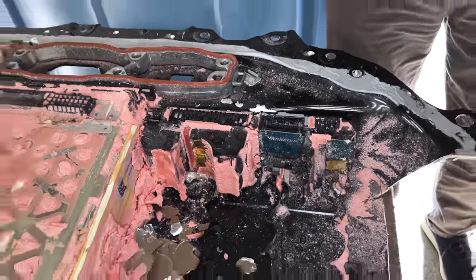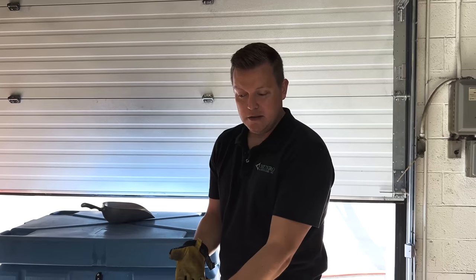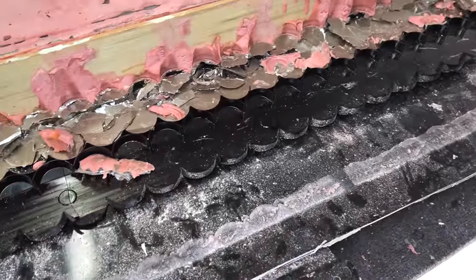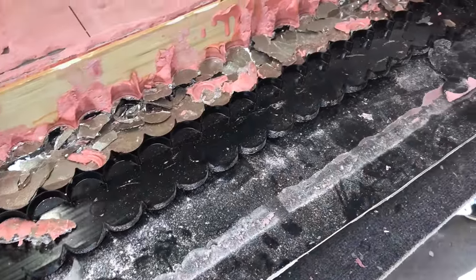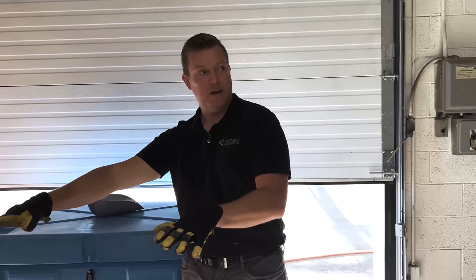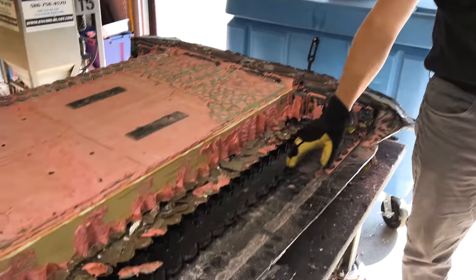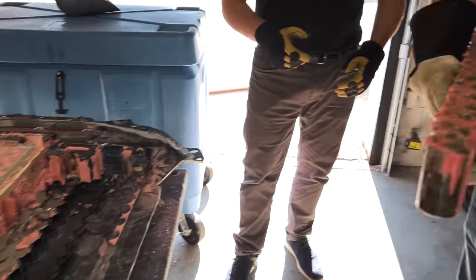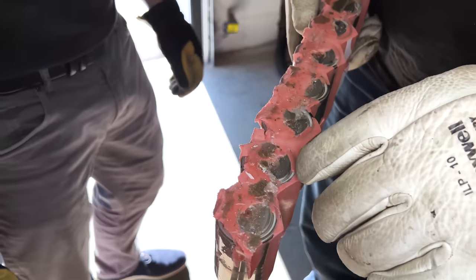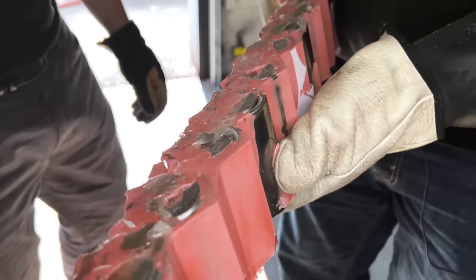One thing I wasn't expecting is that the bottom of the cells is not glued. I expected more of a structural connection there. This just shows how much structure is passed through the cover of the pack and the cells themselves — not necessarily the bottom of the pack, because the bottom of the pack is the channel for venting. Here is a group of cells we were able to extract; you can see the adhesive and the mica holding the whole thing together.